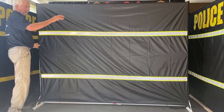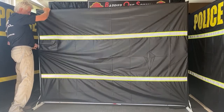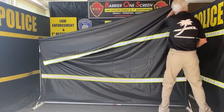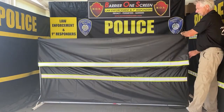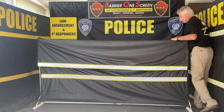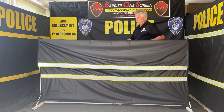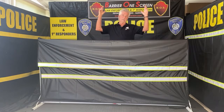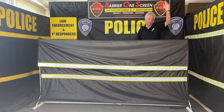Now if you want it lowered, push the foot pin in and drop this section down — same thing on this side — and you have it at the four-foot level. This gives you privacy behind the screen while still letting you see over the top. And you can put it back up to the six-foot level simply by raising it back up.